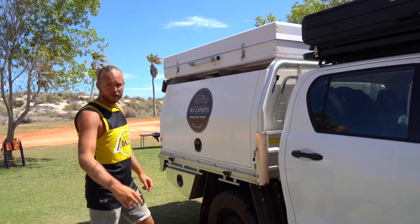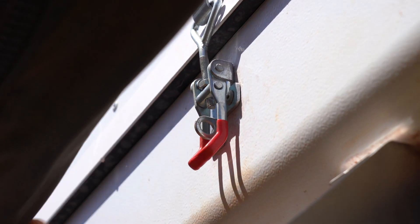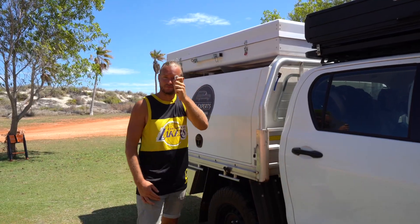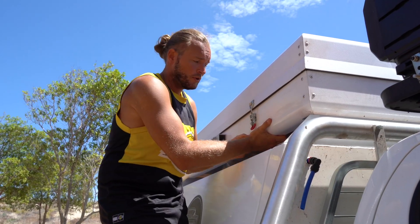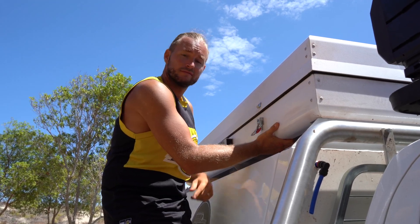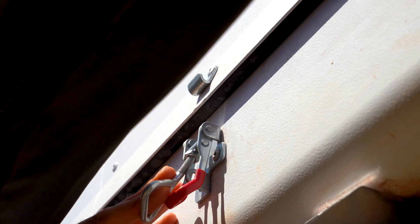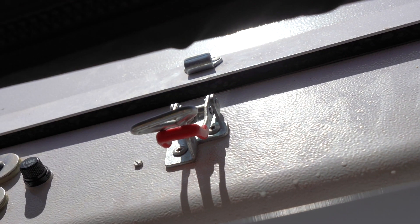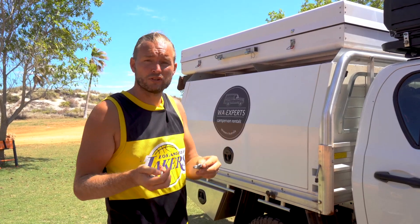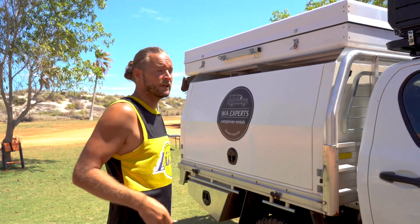Step one: the first thing we have to do is take off all these little carabiners. Step two is to remove all the clips like this. Just an easy tip — try to count all of them so that you make sure you have four and you took off all of them. And then if you don't want to lose them, just hang them up again.